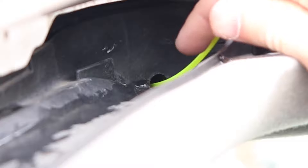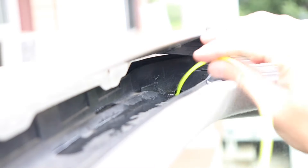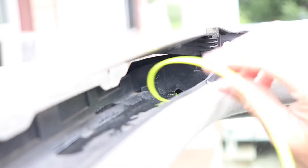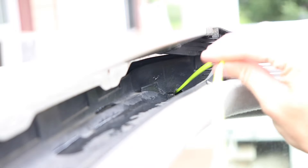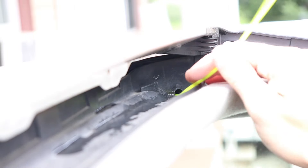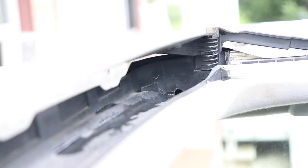Just take the trimmer line and put it down into the drain here. If you notice any obstructions, just kind of push your way through them, move them back and forth. Kind of push it in as far as you can, but do not lose the end — because if this falls down into the drain, you probably won't get it back out.